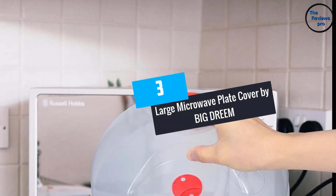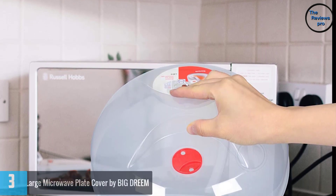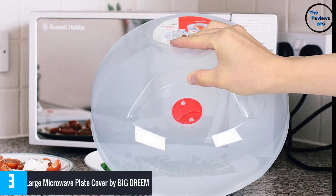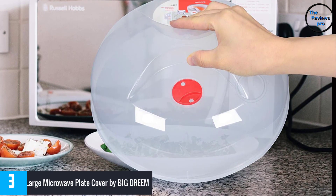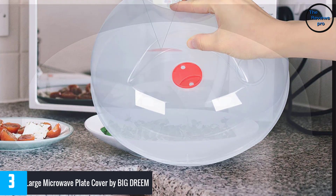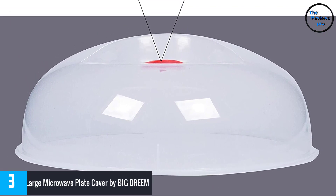At Number 3: the Large Microwave Plate Cover by Big Dream. With the ability to deliver superior performance, this microwave plate cover is safe for use. It offers better convenience and makes sure there will be no mess when you heat your food. It is easy to clean, as it is made of dishwasher-safe material.